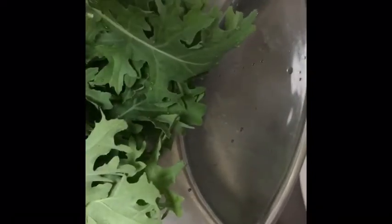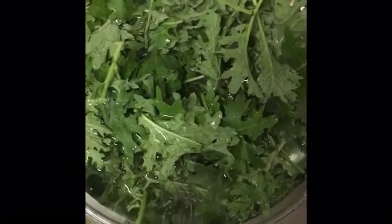I took them out of the strainer and I'm soaking them a little bit more. This is going to be my breakfast this morning, you guys.